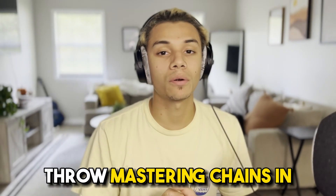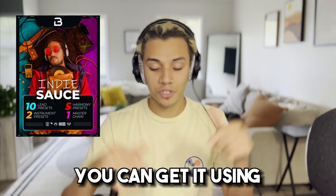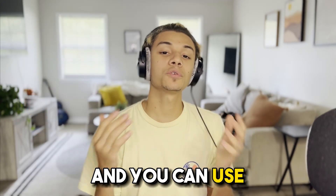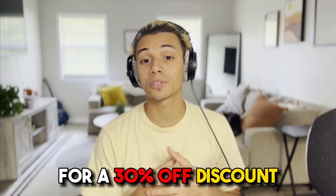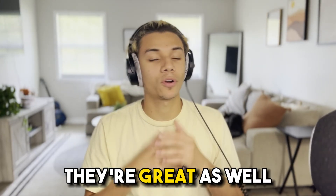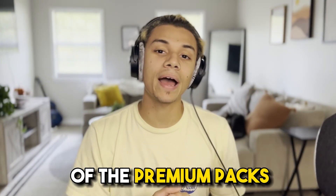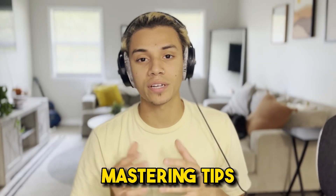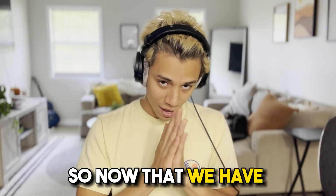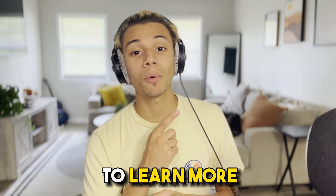That's why we always throw mastering chains in these packs — they are extremely important. If you guys like how Indie Sauce sounds, you can get it using my link below and use code JOEY at checkout for a 30% off discount. If you're skeptical, try out the free vocal presets that are down below — they're great as well, but they don't come with the master chain, which I think is super vital. So if you don't grab one of the premium packs, just make sure you check out some mastering tips and try to master your song. Now that we have the quality, we're gonna need to promote your song — check out this video to learn more about that.